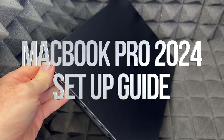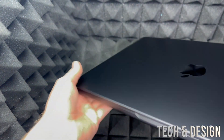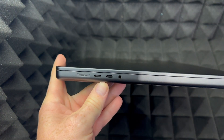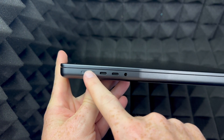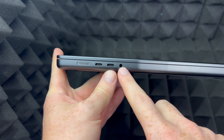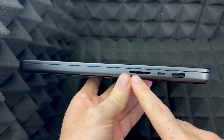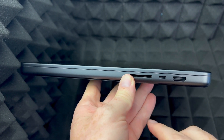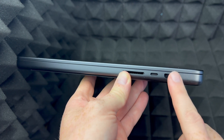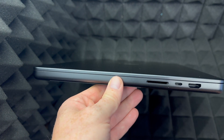Hey guys, on today's video I'm taking a look at a brand new MacBook and we're going to go and set it up. Before we do the whole setup, I want to show you around your MacBook. This is where you hook it up to charge — you have USB-C which is Thunderbolt, and right here is your audio. The other side has an SD card slot, USB-C, and here is your HDMI so you can hook up a monitor.